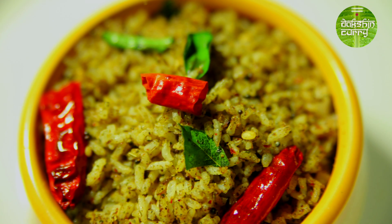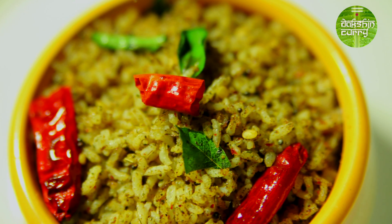Curry leaf rice is ready, guys! You can have it just like that or you can have it with fresh curd. I hope you like this recipe — please try it out and we are waiting for your feedback. Do not forget to subscribe to India Food Network, and until next time, it's Freeta signing off. Bye!